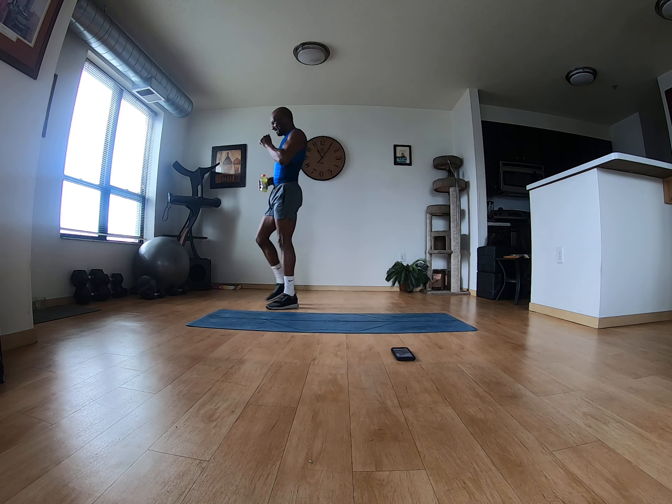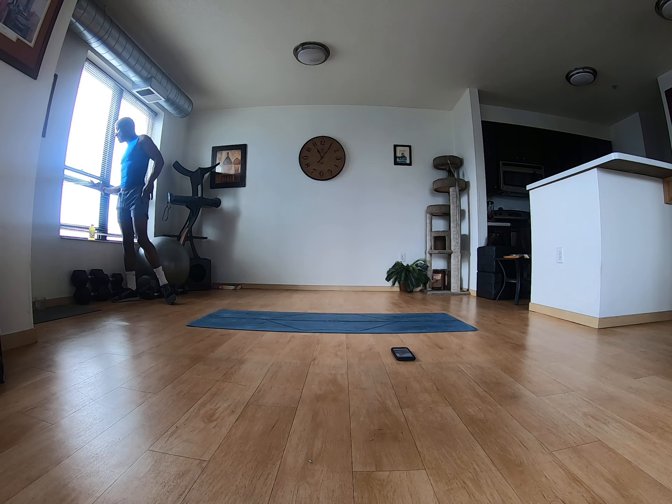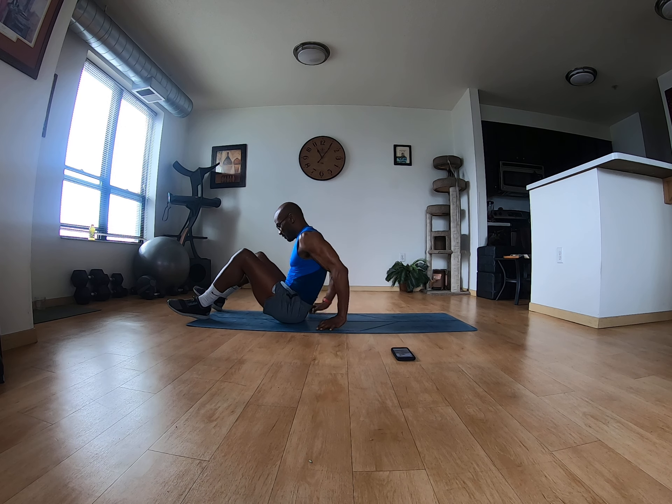Hi everybody, it's me again! Now it's time for round two, and I'm going to take it at a different angle this time.